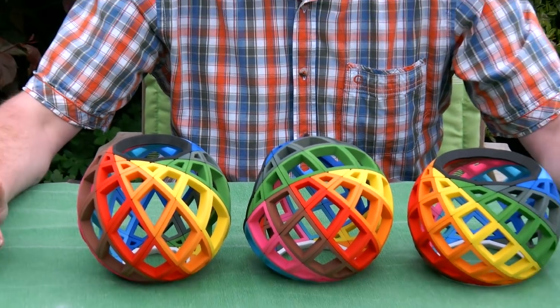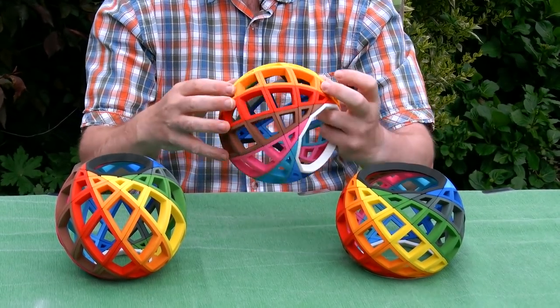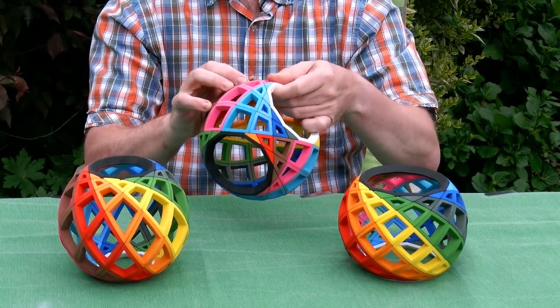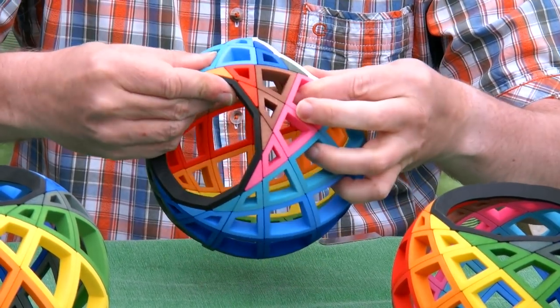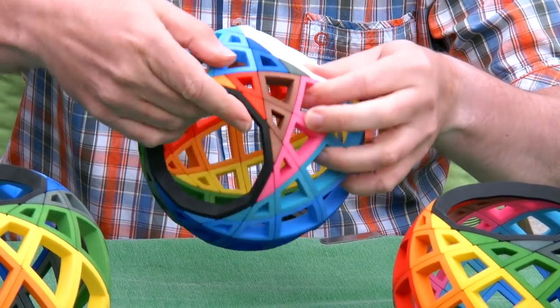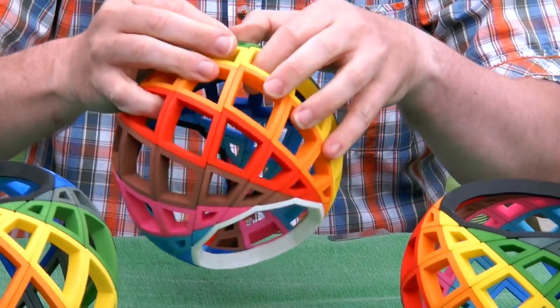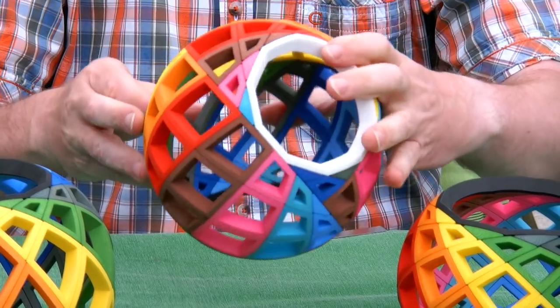The puzzles haven't been broken in, as you could see — they do not yet turn that smoothly. Can I make another turn? You see, it requires careful alignment of the parts. And once everything is aligned, it starts turning — there we go.